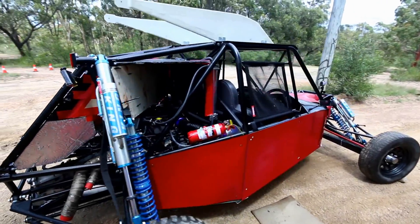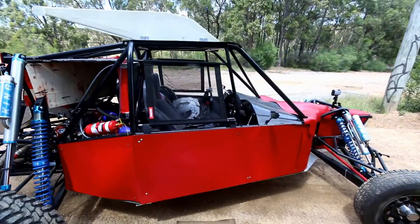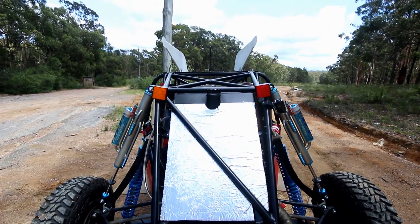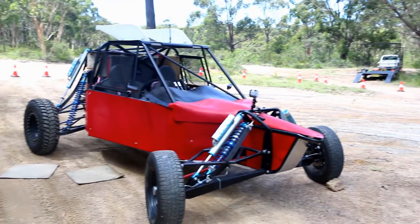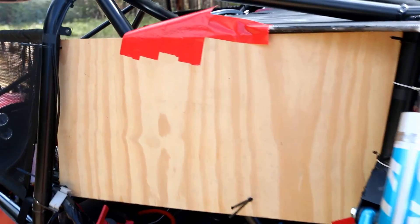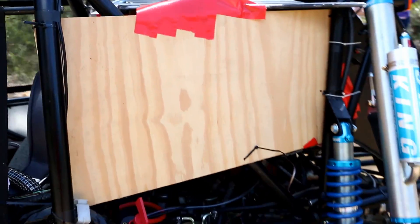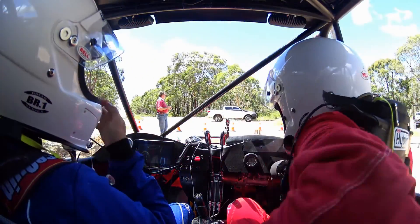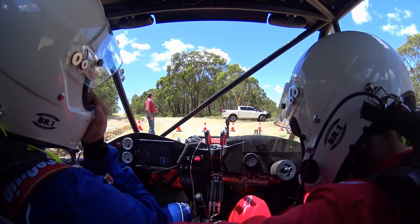Today we're going to be taking out the Shadow Race Engineering buggy for its second round of testing. We still don't have the aerodynamics kit fitted to the car, but we do have an intercooler duct mock-up today. It's a bit of a plywood hacked-together job, but it's going to do the job for now. Let's get suited up and take it for a quick drive.